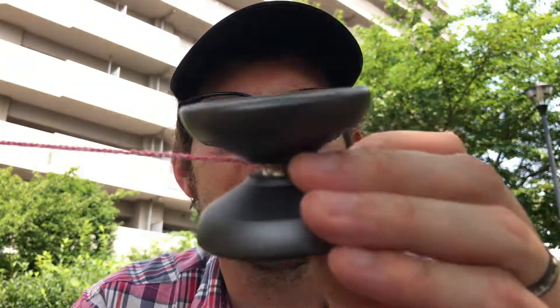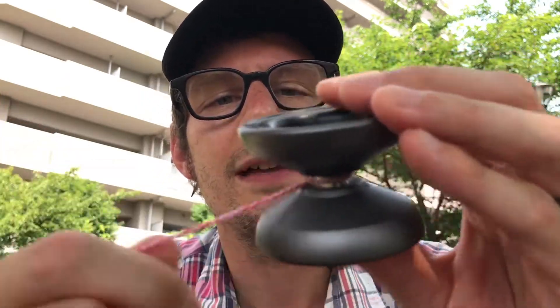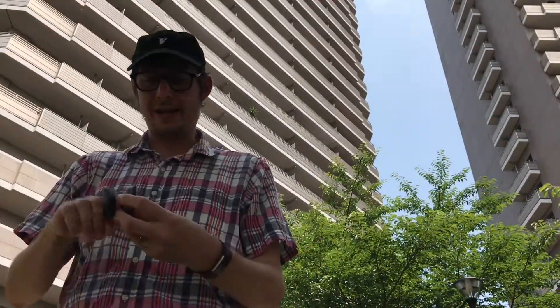I was gonna string up the Skyva here — the string was getting a little frayed — but that footage got burned up by my overheating phone. So now I've strung up the new metal Skyva with my prototype strings. Oh my goodness — my prototype strings. Right off the bat I can really feel the grippiness of it, and the difference is like you can feel each little thread individually.